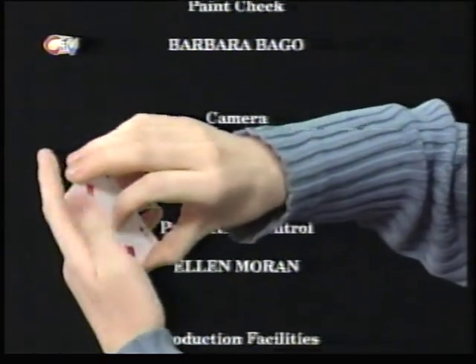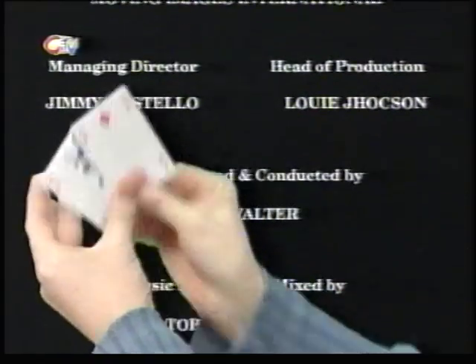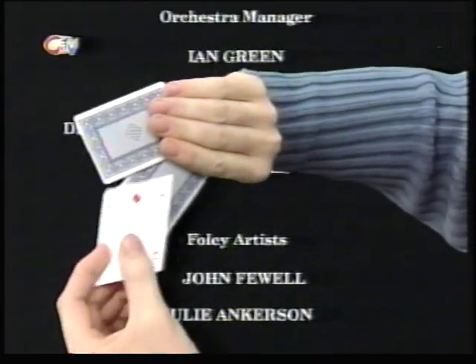Remember, three cards — the Queen is always inside the middle. But we turn the cards over one more time, and again, just a flick, she'll disappear like magic.